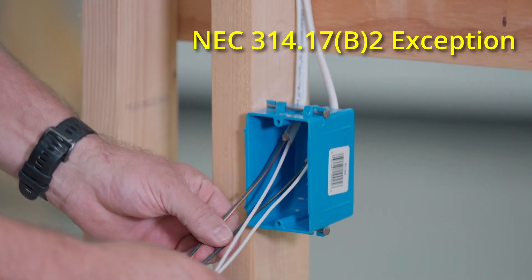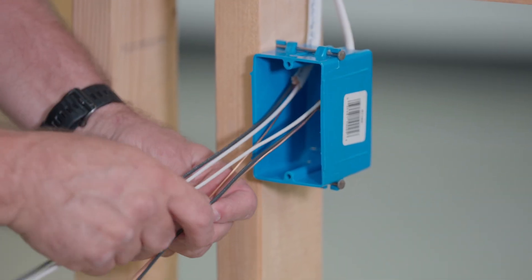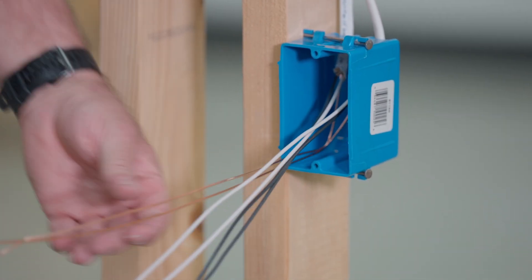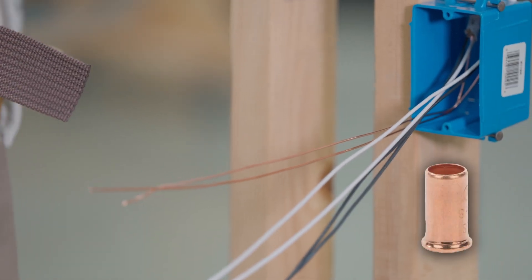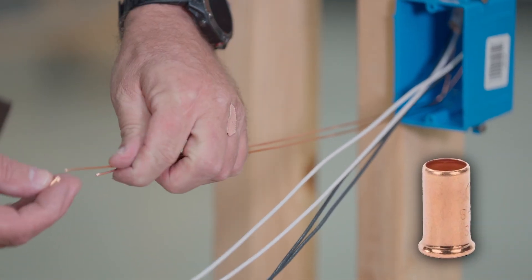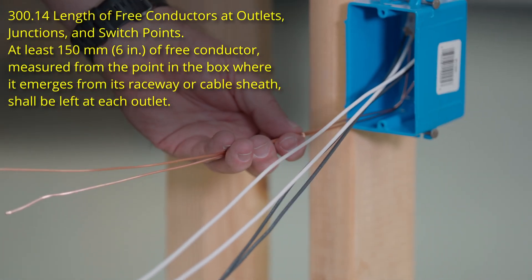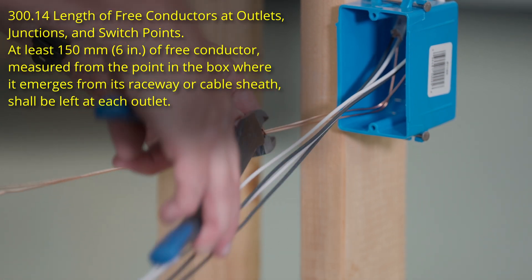First thing we're going to do is get these ground conductors — make sure they're not wrapped up in all the other wires and push them in like this. In residential we use what's called a ground crimp. All you have to do is slide this ground crimp on the conductors, making sure that it's a minimum of 6 inches, and then we're going to crimp it.